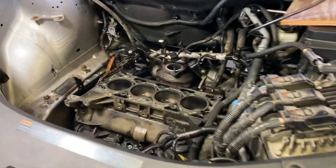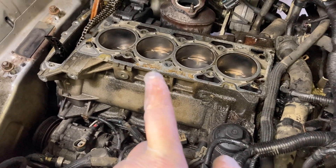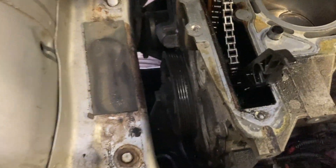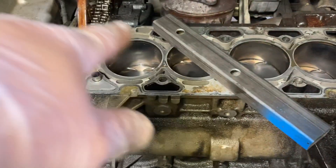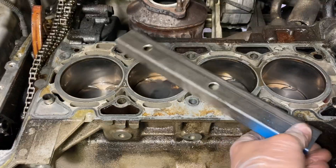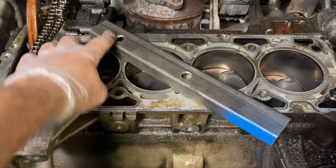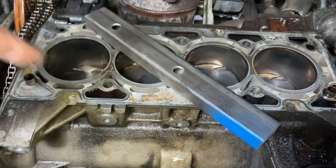Another thing I need to do is get the crank pulley bolt loose — that's going to be really tight. I've got a steel block, and I'll put a bolt in the head bolt holes here and here, then drop a socket between the piston and the block. That'll prevent the motor from turning over when I break that nut loose.